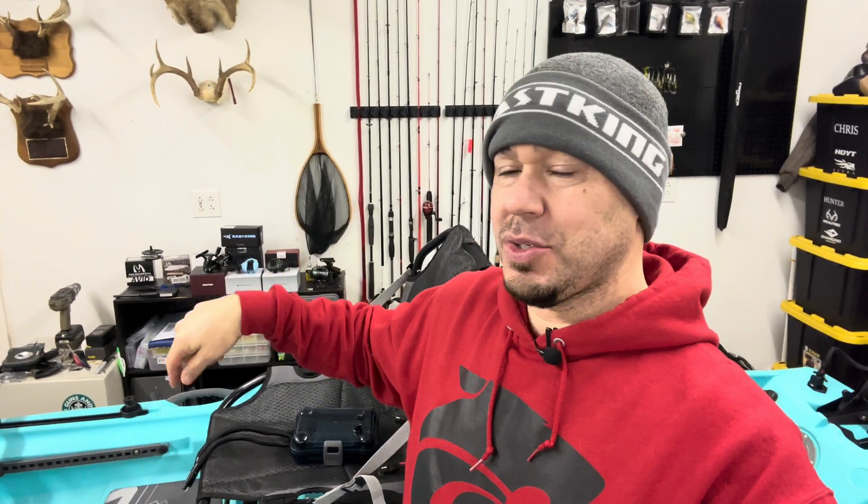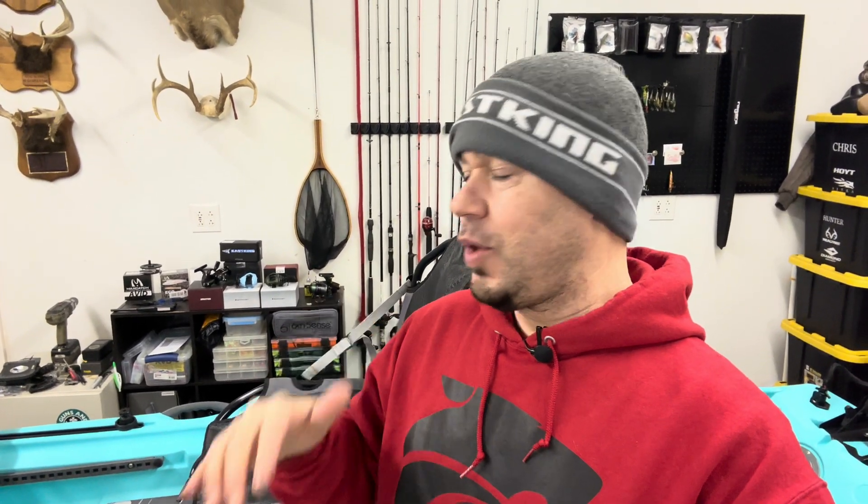What's going on guys, welcome back to the channel. We're going to get into another video here on the install of my trolling motor on the Recon 120 Kayak. In the last video we did all the wiring on the kayak and got that done. I've gotten some more done on it and I'm going to show you guys exactly where we're at with the install, so let's get to it.